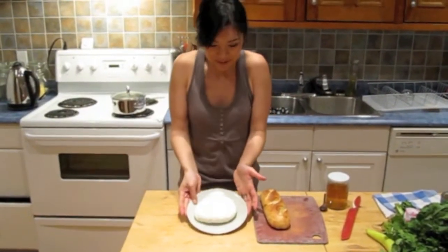Here is the finished cheese. Now let me show you a delicious way to enjoy your homemade cheese.